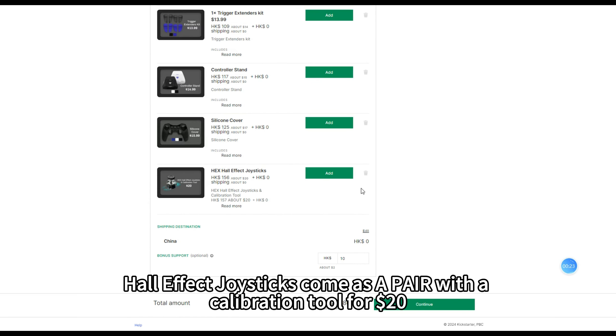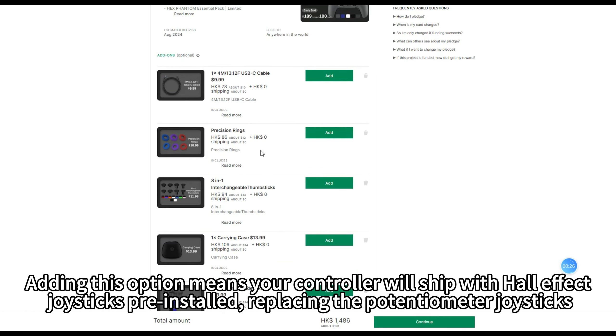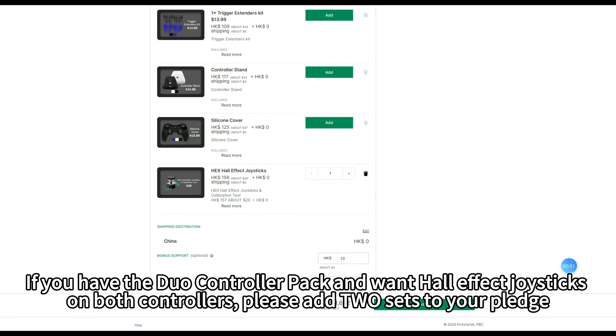Hall Effect Joysticks come as a pair with a calibration tool for $20. Adding this option means your controller will ship with Hall Effect Joysticks pre-installed, replacing the potentiometer joystick. If you have the Duo Controller Pack and want Hall Effect Joysticks on both controllers, please add two sets to your pledge.